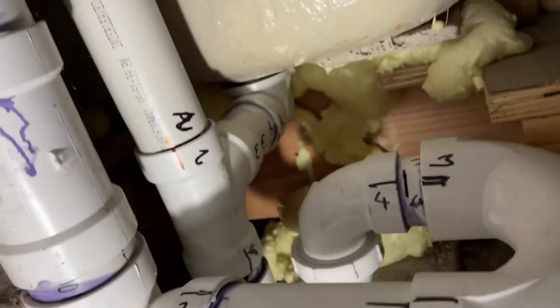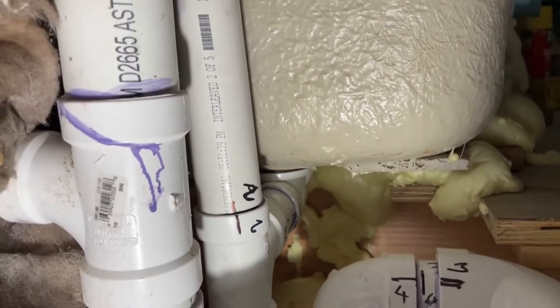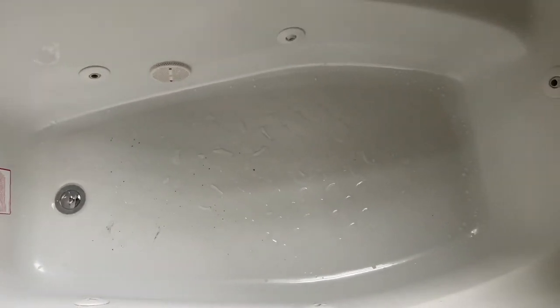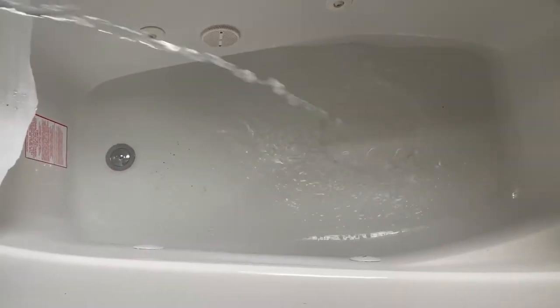I've just finished plumbing the PVC piping. I'm going to go ahead and test the tub with water. I'll plug this in and turn the water on to see if there's any leak. I'm going to fill up the tub and at the same time check underneath again to see if there's any water leak.